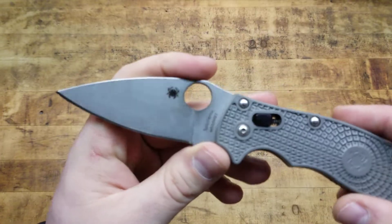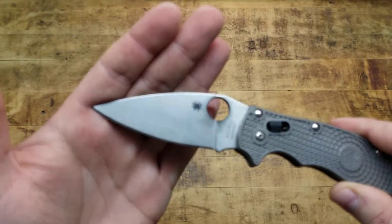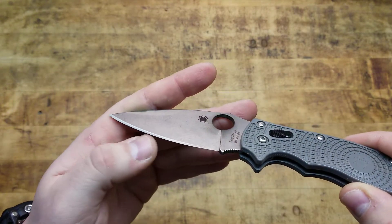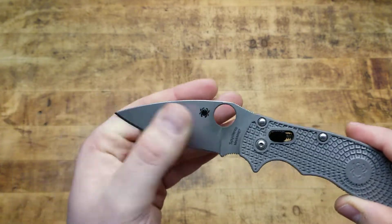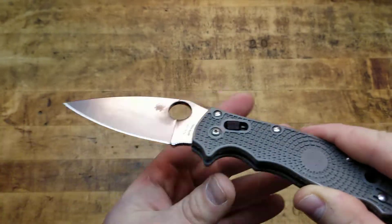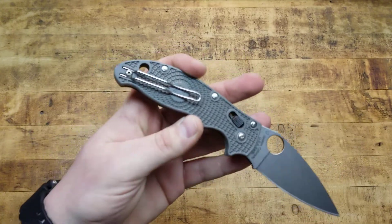But you do have to worry about that rust. Some people will force patina this with some lemon juice, or there's a bunch of other ways to do it. I'll probably end up doing that anyway. But it's patinaing itself quite nicely just from the oils of my skin and humidity or sweat or whatever. And so it's not a pretty knife anymore — not that it ever was with these plastic grips, basically. But it works.